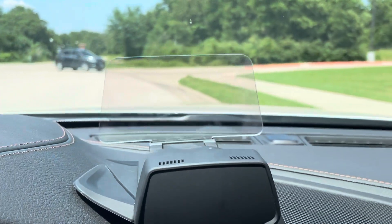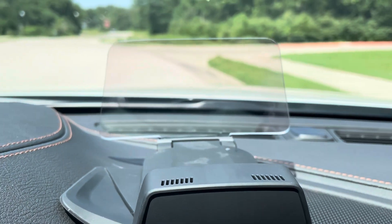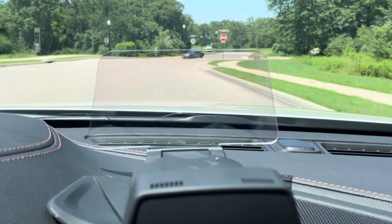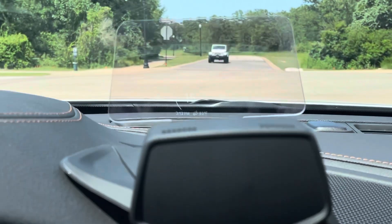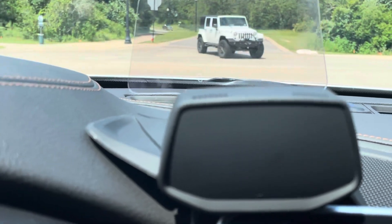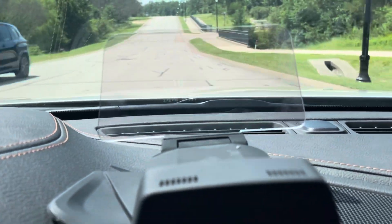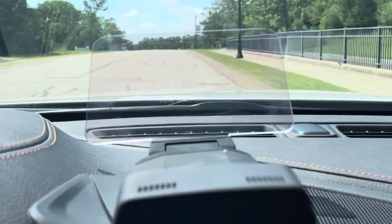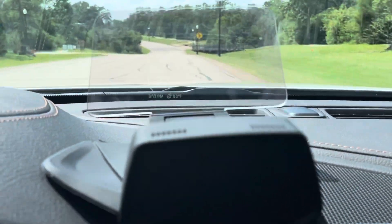Let's take it for a drive and see what it looks like in motion. As you can see, it does display your speed, which is pretty cool — it's very functional. I tried to film this with the GoPro but the GoPro did not like the Hudway; it was very difficult to capture the actual display. The phone seems to work better, but as you can see the clarity and brightness on a factory heads-up display is drastically different.